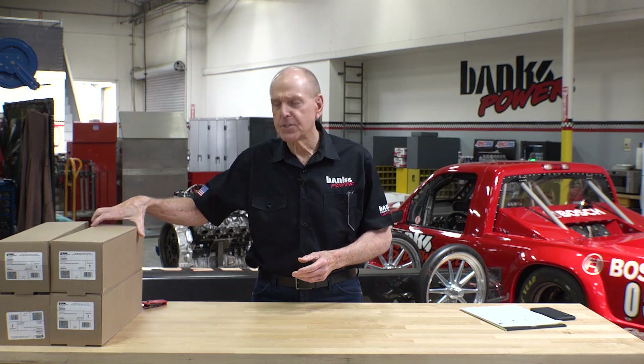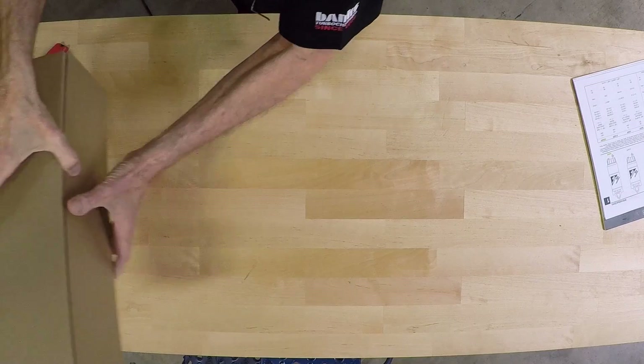Welcome back to Banks Unboxing. We've got several engine dynos here at Banks, and I'm going completely through all the fuel systems from scratch. We're now to the point where we need to address fuel filters. So we made a call to our friends at Parker Raycor, and we've got four of these gems. Let's take a look.